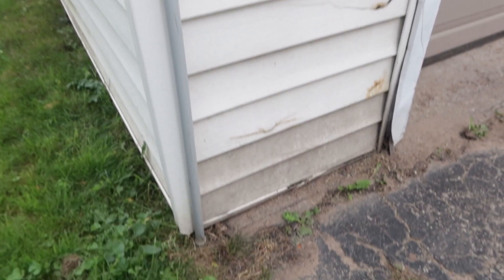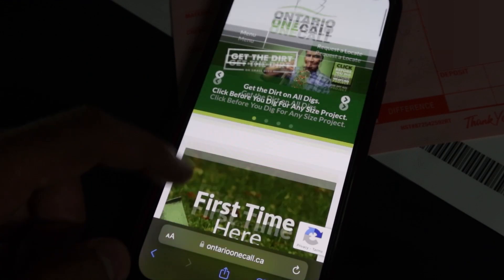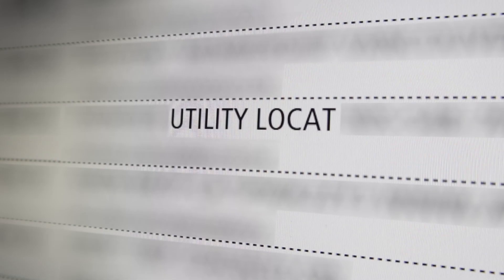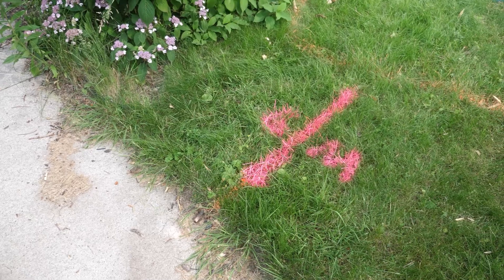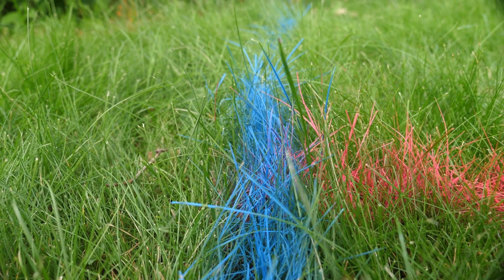For example, my backyard has an electrical cable running beneath the grass, and I really don't want to hit that with my shovel when I'm digging. Public call-before-you-dig services are usually free, and with private locate services, you have to pay a fee. Call in your locates at least a few weeks prior to digging, since every locates company is very busy with other requests and your locates report is only good for a certain number of days.